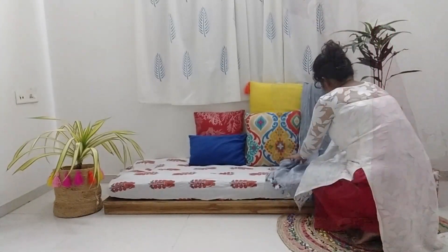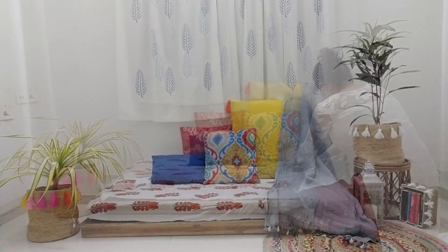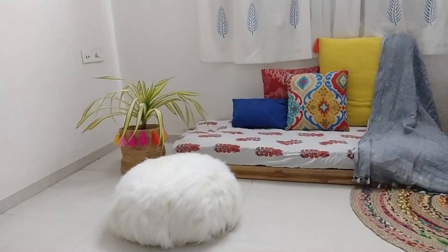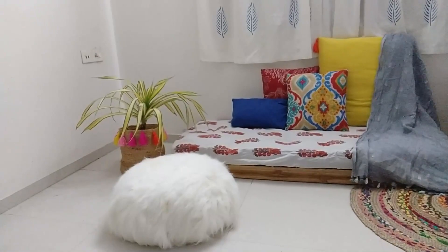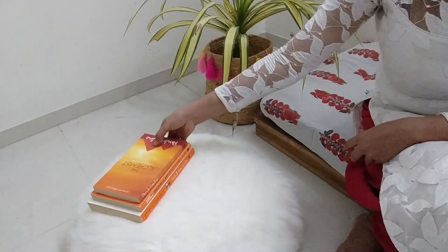Next I'm using this gray color throw — actually this is my old dupatta which I'm using as a throw here. This is a DIY pouf which I made out of an old fur blanket; I filled the pouf with some old cloth that was of no use. I'm placing this in front of the bed and placing some books on top of it.